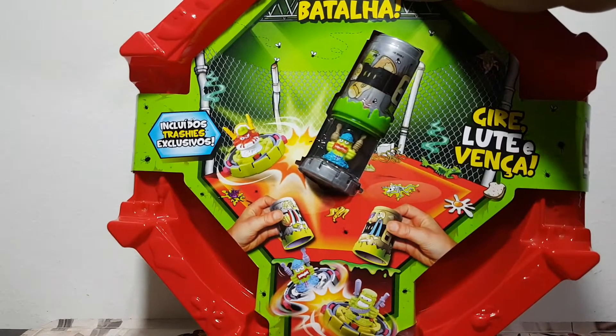What's up guys, this is Nerdbug coming at you with another episode of 'But Does It Spin?' Today we'll be opening something that is not Beyblade, but it's kind of like Beyblade.